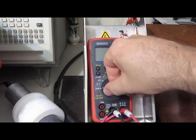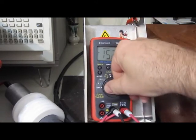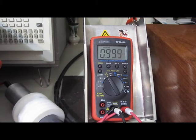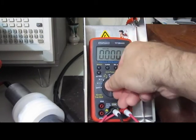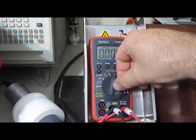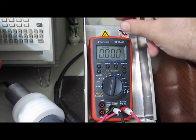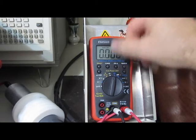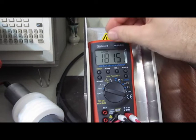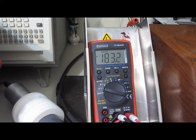Here we have the other Tech Power, this is the TP2844R. The only function on this meter is the frequency counter — every other function is completely dead. Let's just see — Hertz. That's interesting, it's not even reading the frequency right now. Let's give it some hits and see how it does.